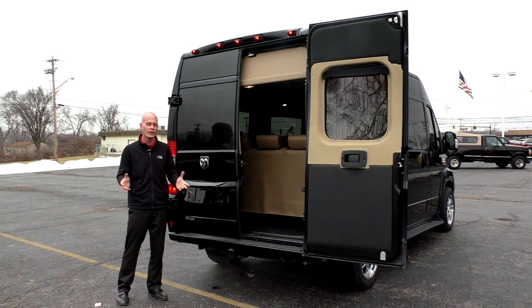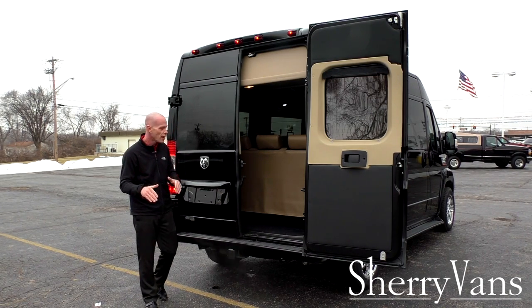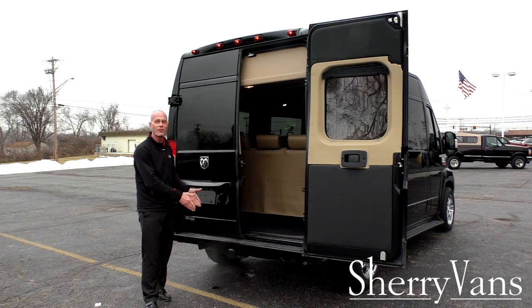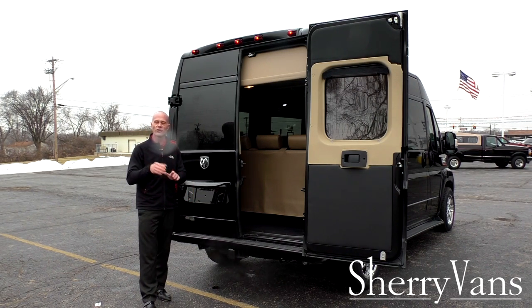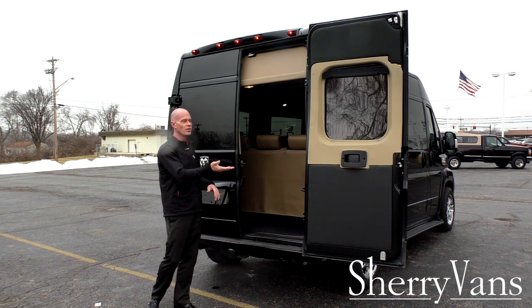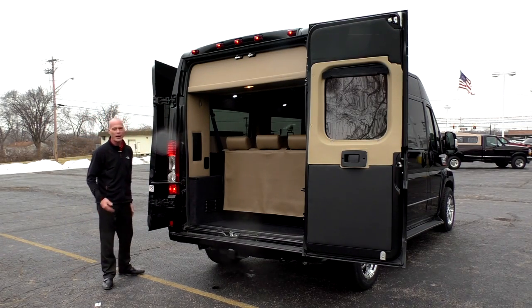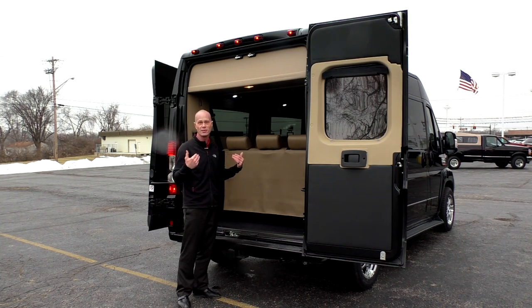Now let's talk about utility. Outside of being the best option for seven or nine passengers in the automotive industry, you can also tow with this vehicle. All ProMasters with the V6 motor will accommodate up to 5,100 pounds. This particular van has the factory hitch already installed and the factory tow package, which includes a tow-haul button on the shifter. The rear barn doors have multiple locking positions, giving you the biggest entry and exit for loading cargo in the conversion van segment.